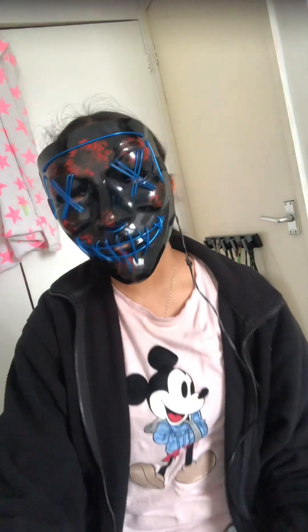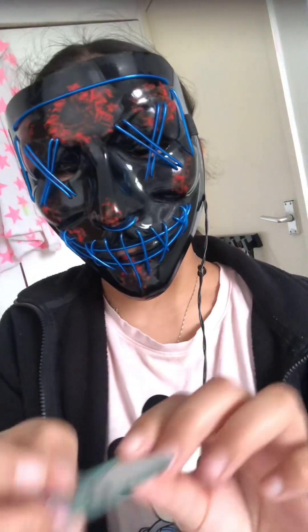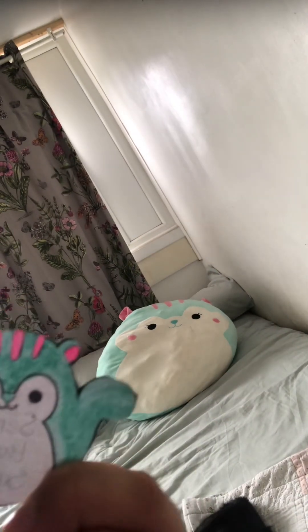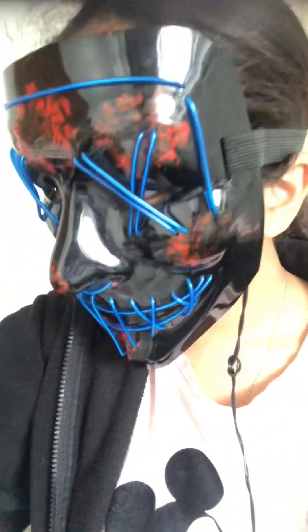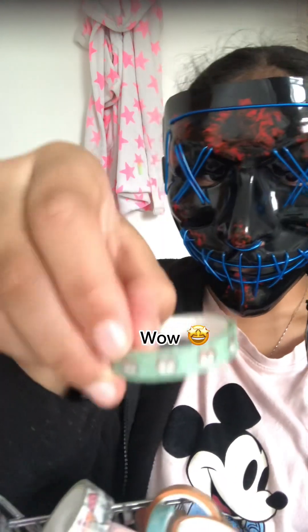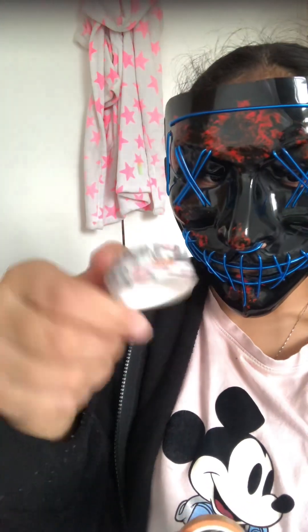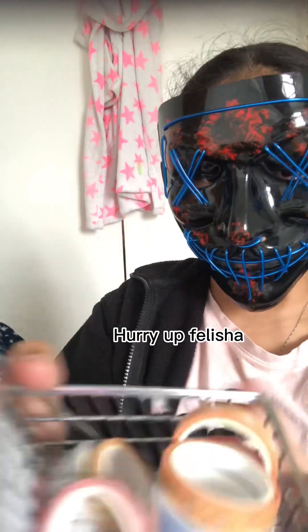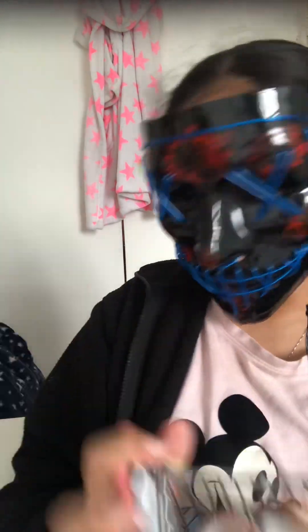Now I'm going to show you guys my scrapbook materials. I cut this out but haven't stuck it in yet — how cute is that, it's my giant squishmallow in paper version, adorable! I have this shopping trolley full of washi tape — I have this one, this one, these — very nice.